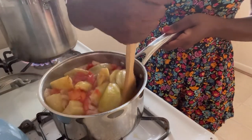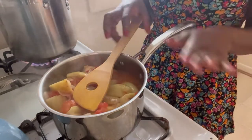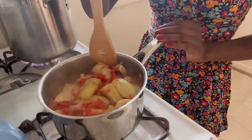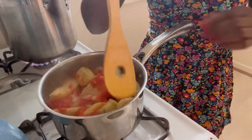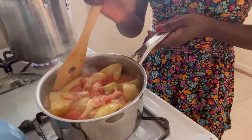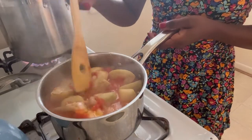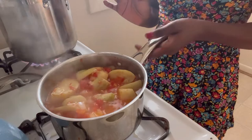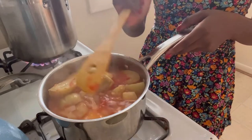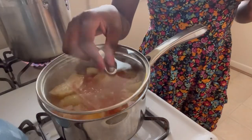Oh my god, look at that juice! This is all the juice from the vegetables — nothing else. And you know how tart and sweet it's going to be. No water added, zero water — all the juice from the vegetables. Oh my god, isn't that beautiful? So beautiful, so yummy. We're gonna cover again.